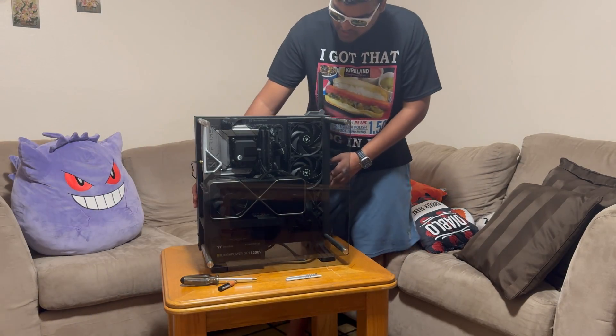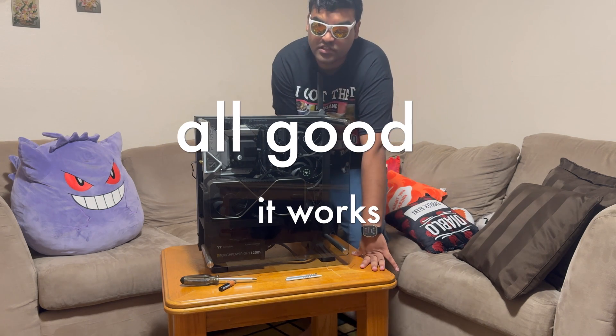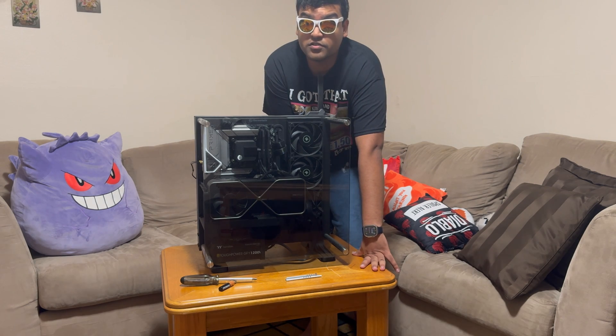I believe it is complete. I'm gonna plug it in and if anything blows up, fries, sizzles, or just doesn't turn on, then I'll know I didn't do it correctly. See you soon.